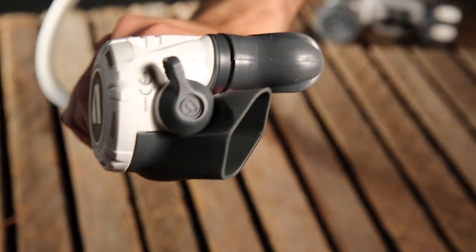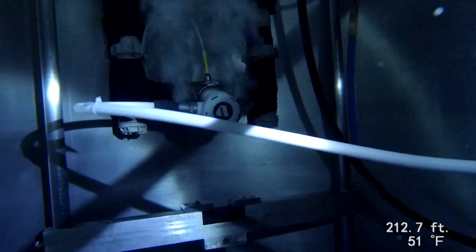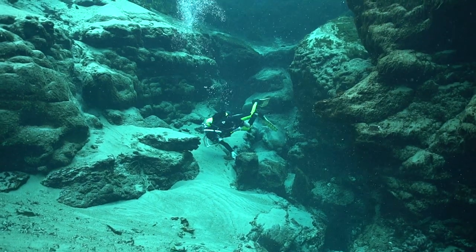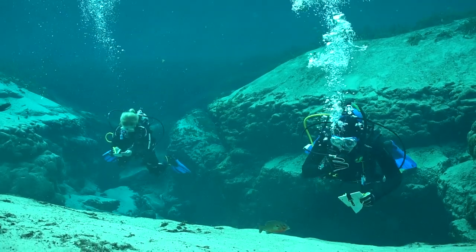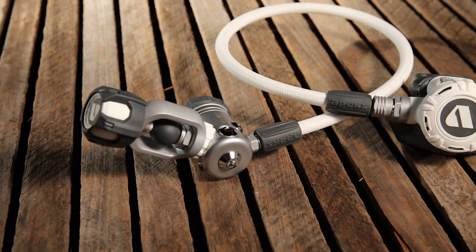There's no breathing adjustment, but the regs still managed to take excellent scores at all depths and breathing rates in our simulator testing. And divers praised its dry, easy air delivery. With dive-all-day comfort and solid performance, the XL4 Plus is our tester's choice for regs over $500.